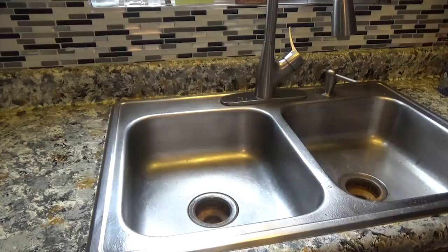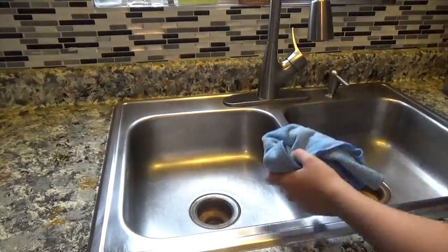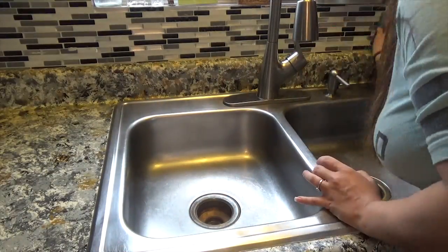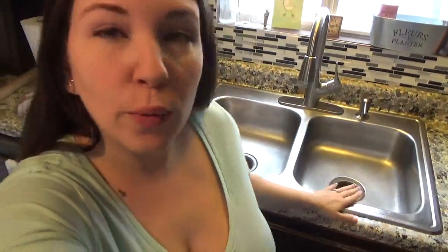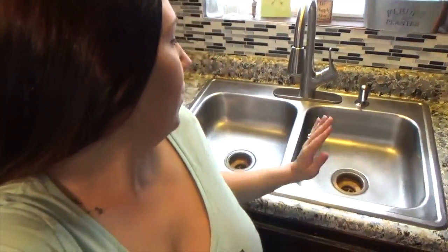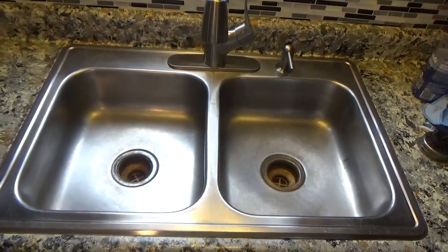Then take your window cleaner, spray it down, and use a microfiber cloth or something lint-free. Now I know this is a weird angle, but I want my shiny pretty sink in the background. I don't have the nicest sink in the world — we'd like a deep farmhouse-style sink. It has scratches that no amount of scrubbing is going to fix, but my sink is very shiny and clean — it's as pretty as my sink is going to get.